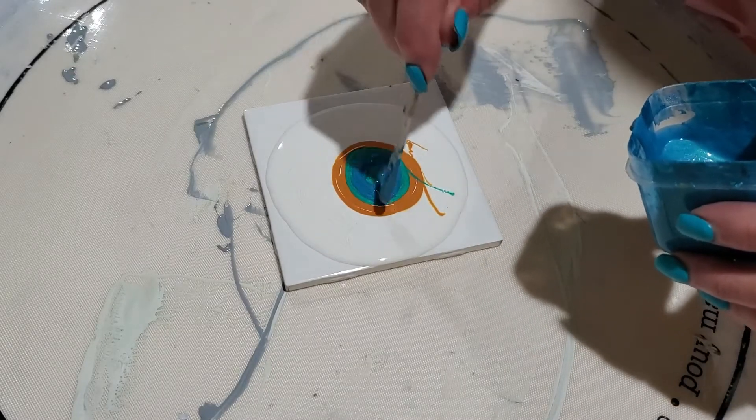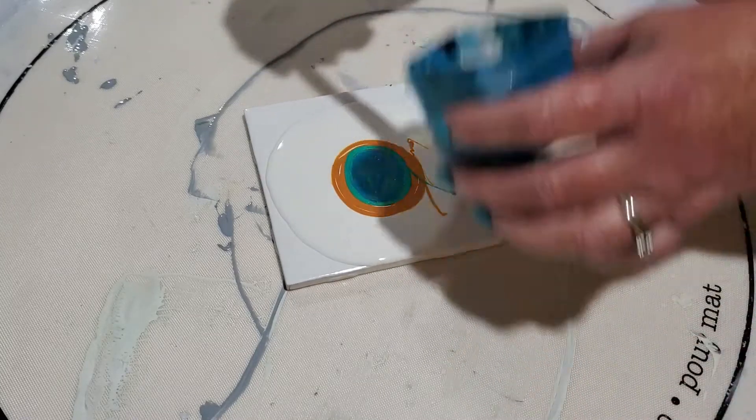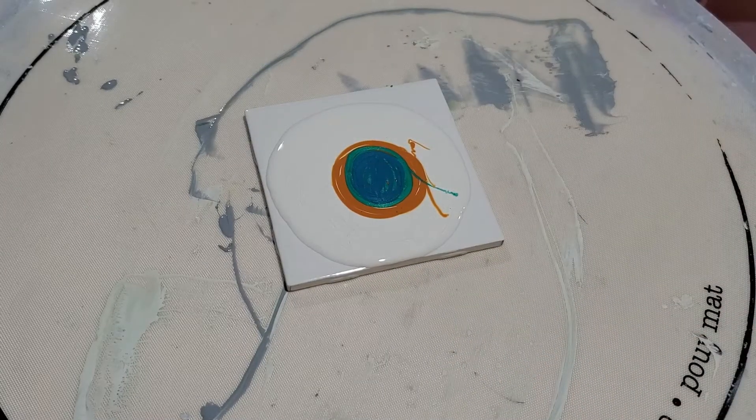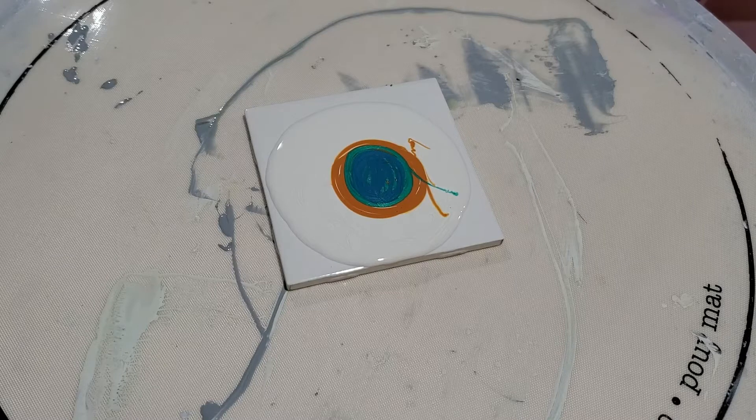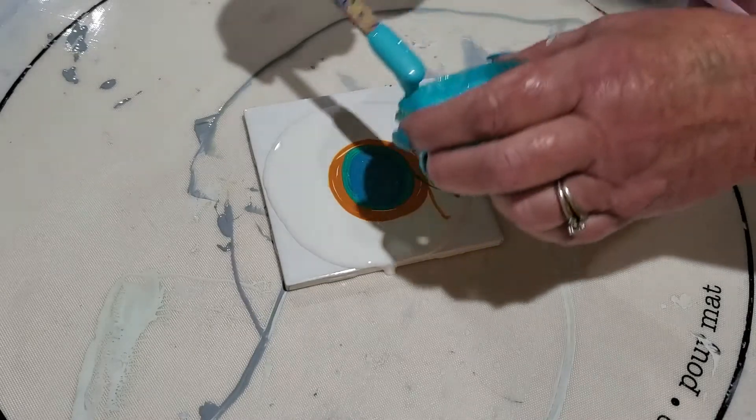So I splurged and bought a tube to see how I liked it and I love it. I put down Guatemalan green, this little Piggy Tail feather color, and this last one is DecoArt Extreme Aquamarine.